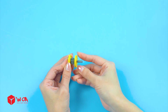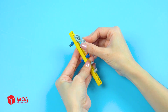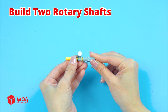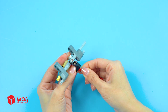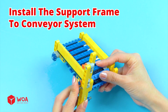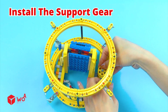Build the support gear. Testing support gear with the ring. Build the support frame. Build two rotary shafts. Install the support frame to the conveyor system.